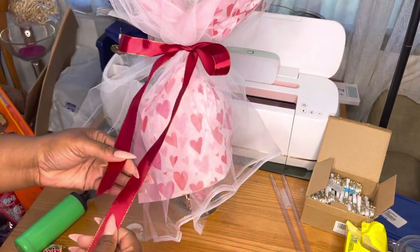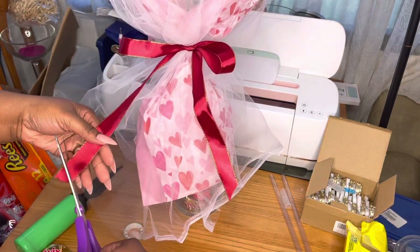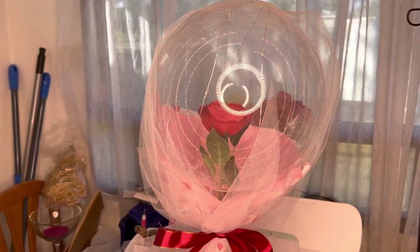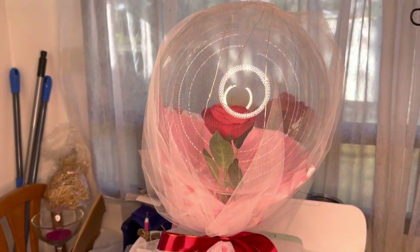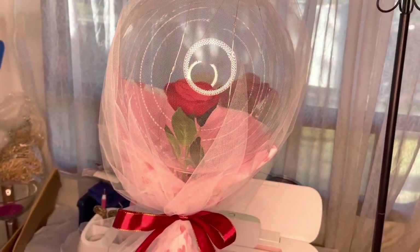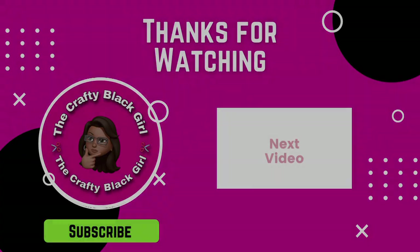I thought this was very Valentine's appropriate — it was so freaking perfect. My aunt bought these and didn't use them, so she gave them to me. Thumbs up, thumbs down — what do you think? Let me know down below. Did you like these? Would you use these? Yes or no? Thank y'all for watching — until next time, stay crafty!